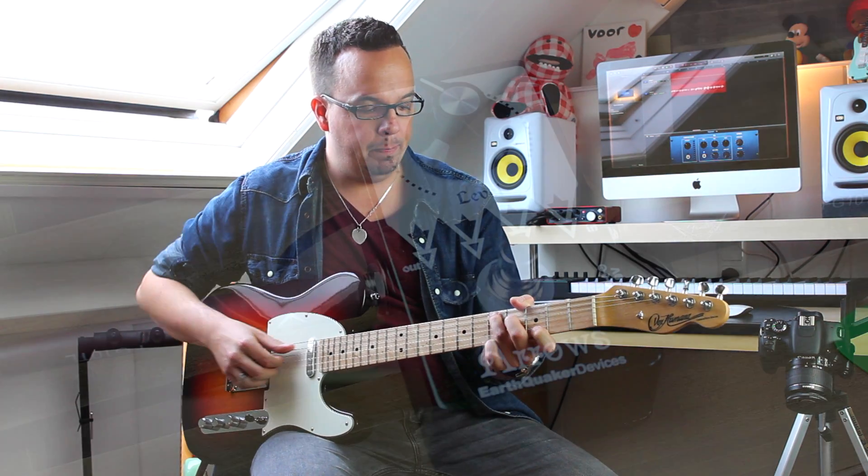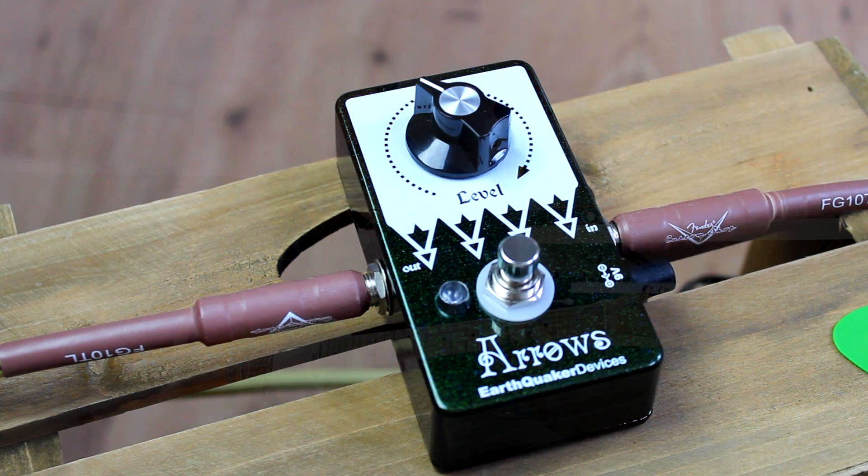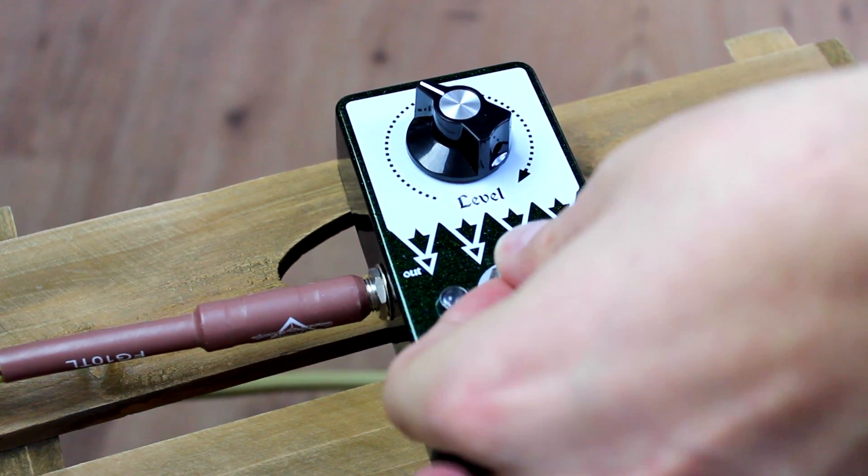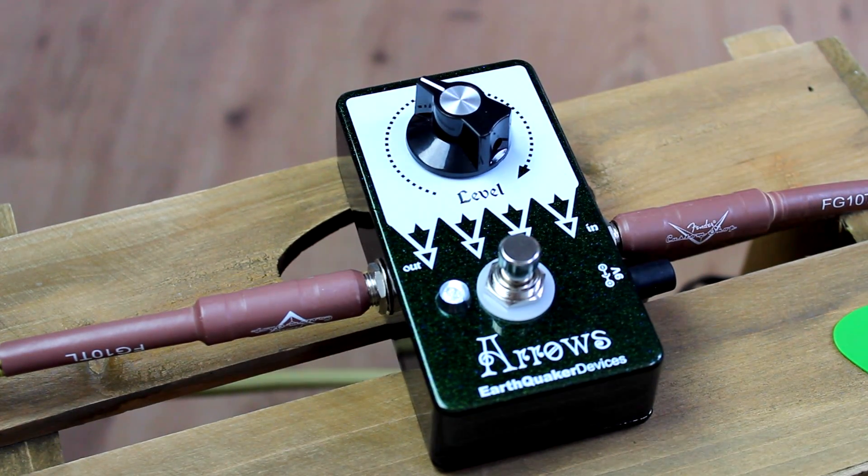So first, here's without it. Here's with the Arrows engaged.